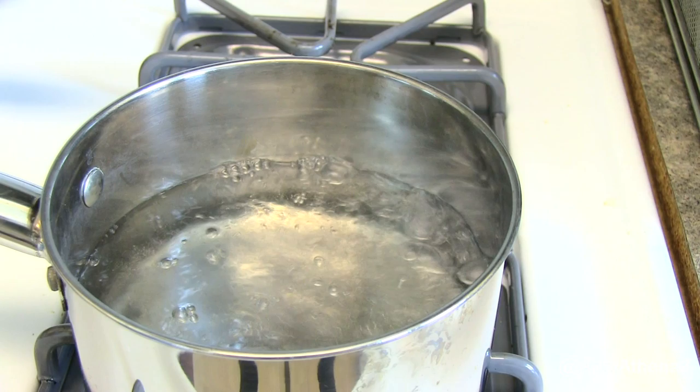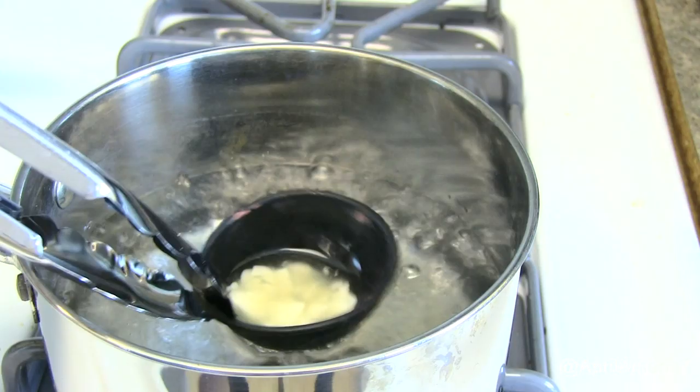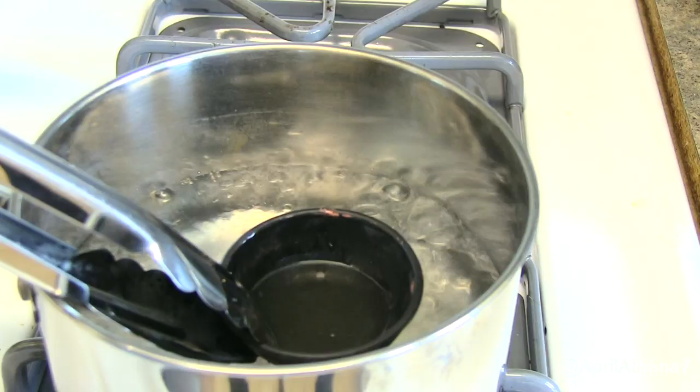Boil some hot water in a saucepan and place the silicone cup on top of that. Then just melt it and stir with a fork or anything you have — I use a chopstick. Wait for it to completely liquefy and turn clear.